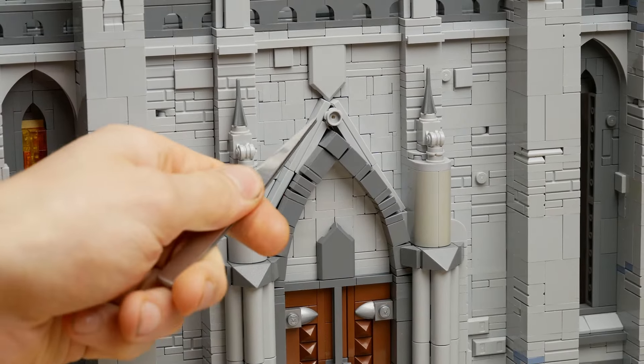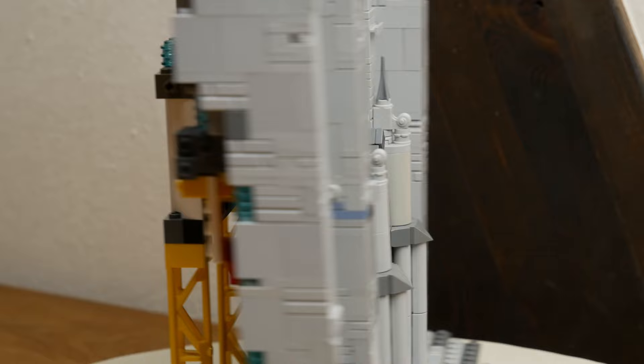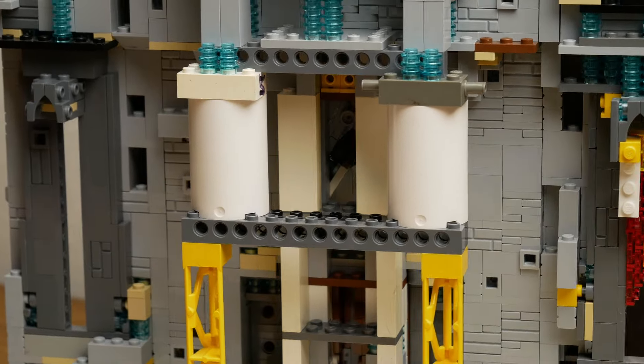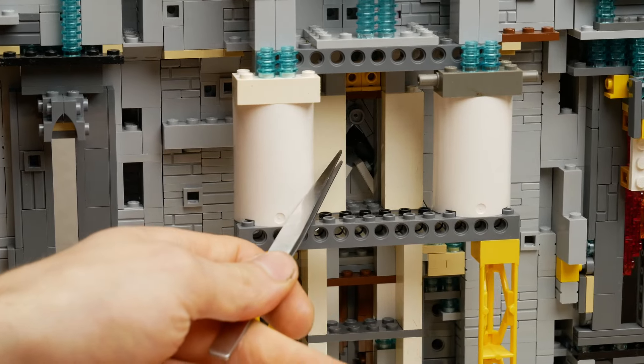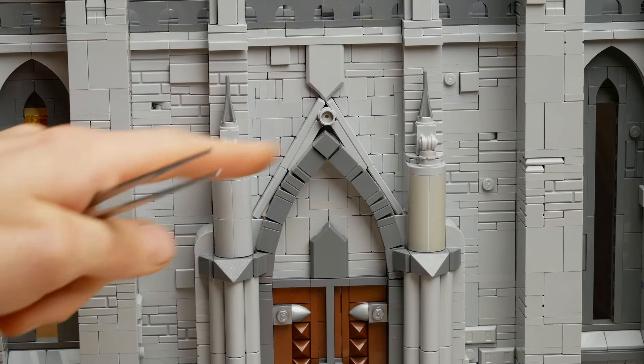I covered the little hole at the top there with a flower stud in light blue, on top of — or rather on one end of — a 2L bar. You can see in there there's the other end, so that keeps it in place, doesn't fall out, stays in there nicely, and looks pretty.